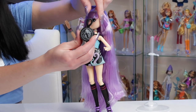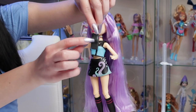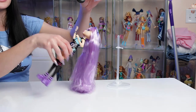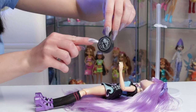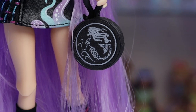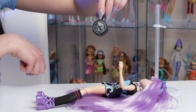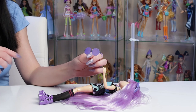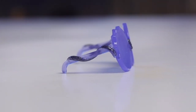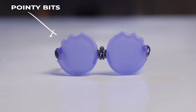Here's the purse that she came with — it has a tentacle handle and it's got a zipper detail. It's got a skeleton mermaid on here, which I didn't notice in the box — it's actually a skeleton with a tail and long hair, pretty cool. She also has sunglasses that are draped with tentacles all around, have the squid design right in the middle, and have these pointy bits at the top.